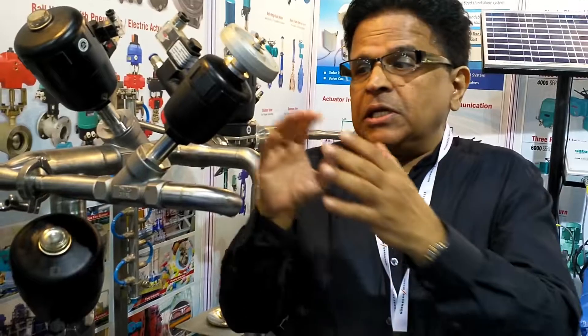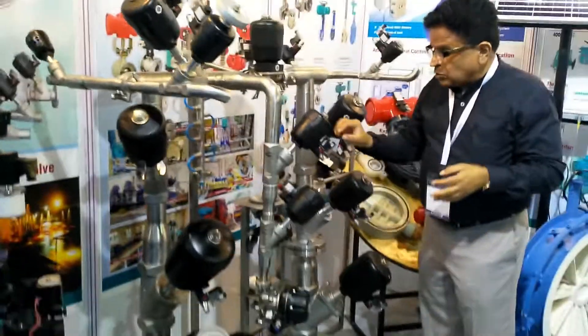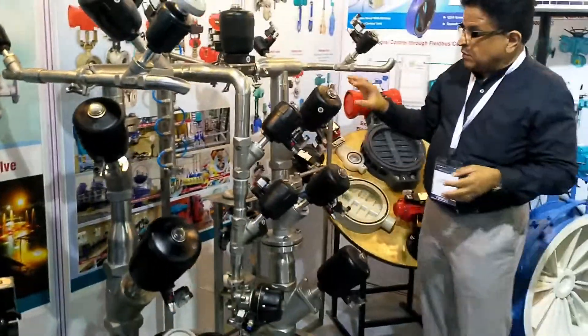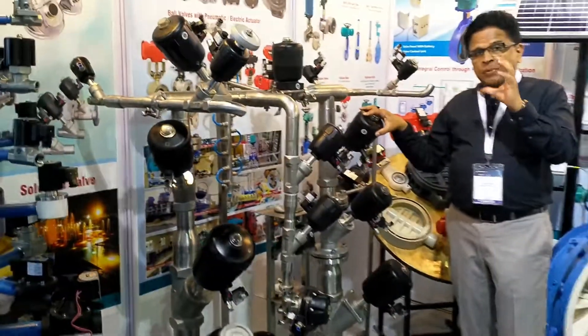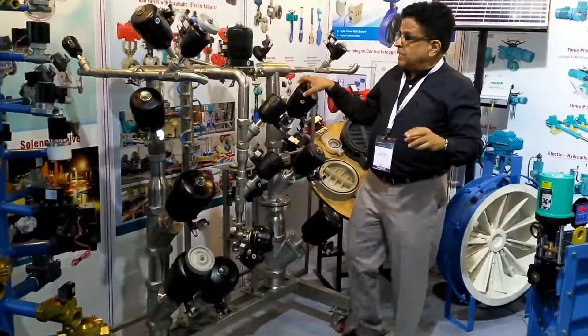Based on your specification, we can mount up to 20 valves in small gang mounting, which is basically used in textile industries. We can also give it a solenoid valve or a positioner. We have one special positioner where these valves can open and close based on the 4 to 20 mA signal.